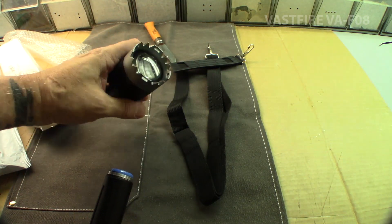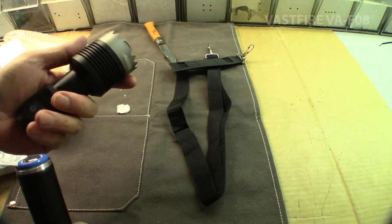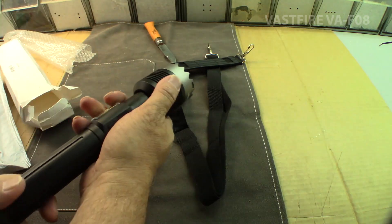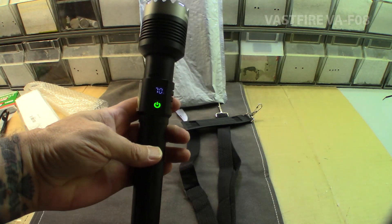It gives me some grip, I like that. Looks pretty nice. Look at this — maybe break some windows if you need to. Just a ring. I'm kind of digging it. I like this. It's at 70%, that's pretty bright.